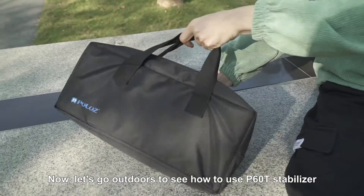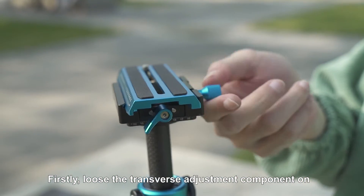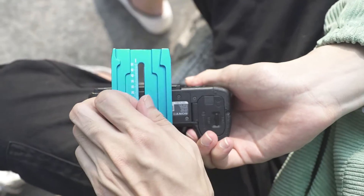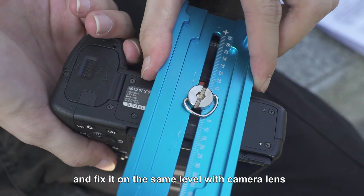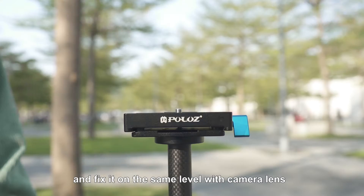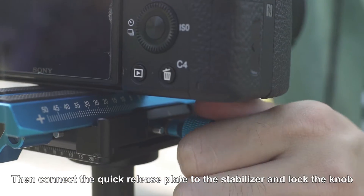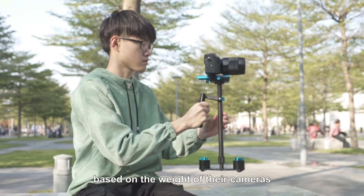Now let's go outdoors to see how to use the P6OT stabilizer. First, loosen the transverse adjustment component on the P6OT stabilizer. Install the quick release plate to your camera and fix it on the same label as the camera lens. Then connect the quick release plate to the stabilizer and lock the knob. Users need to select the different counterweights based on the weight of their cameras.